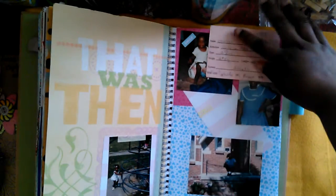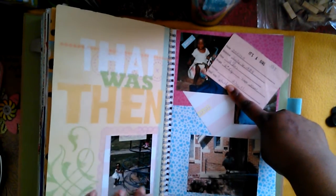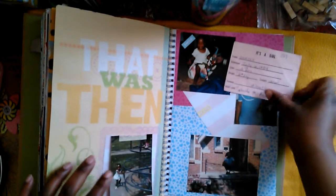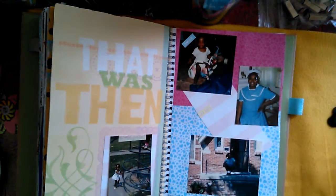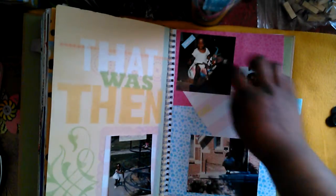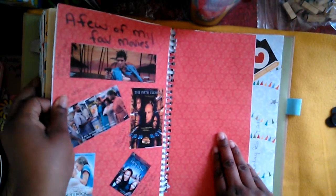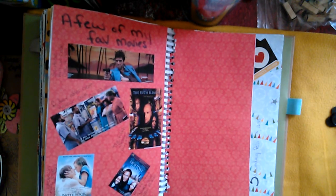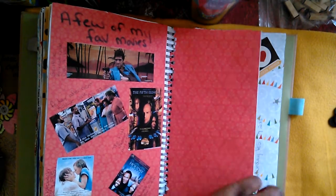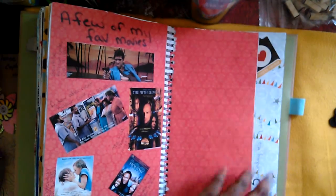The next page has an end-of-year letter that I wrote to myself. Then this page says 'that was then' — it's me when I was younger, with some little doodling. This is actually the card from when I was born in the hospital, with pictures of me when I was younger. This ties into another page I'll show later. There's also a page with a few of my favorite movies: Scarface, Friday After Next, The Notebook, Holiday Heart, and The Fifth Element. And one random page I was just testing to see if I could make an insert.